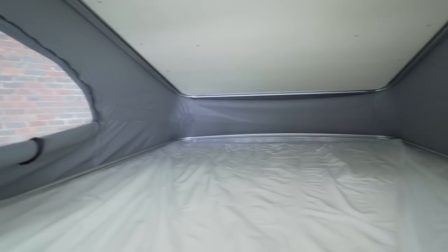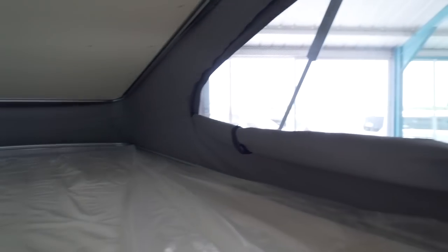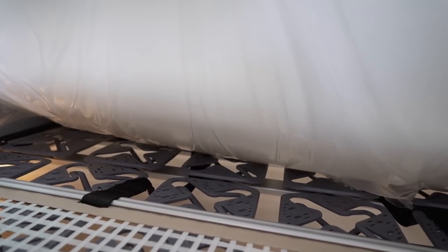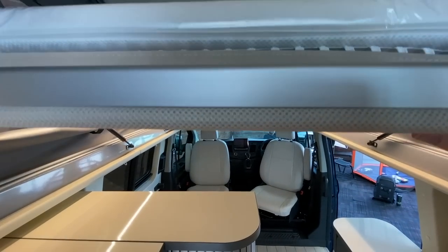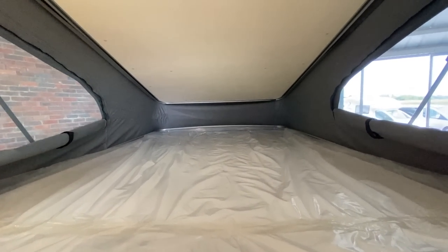Up in the pop top, this is an exceptionally comfy bed — really good size, plenty big enough for two people. It's on Froli springs. There's also a child net so if children are sleeping up here it stops them from falling out, and for adults it keeps pillows from falling out too. There's a step ladder to help you get up and down, and a couple of reading lights. This is a very standard pop top but very nice and comfy — probably the bed you'd use the most, as opposed to the one downstairs.